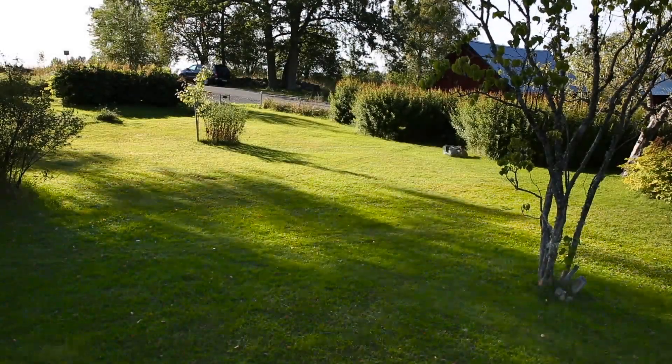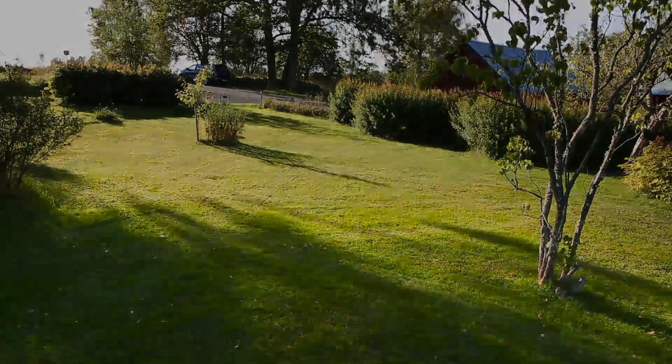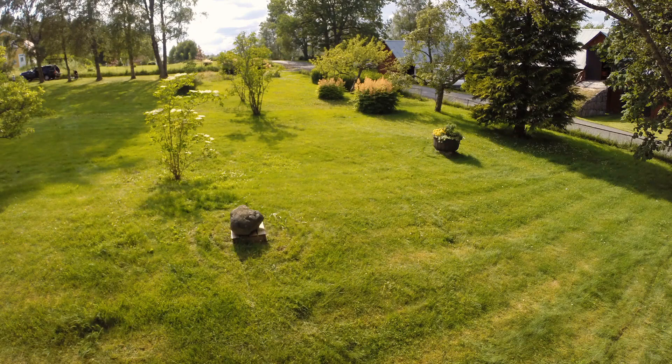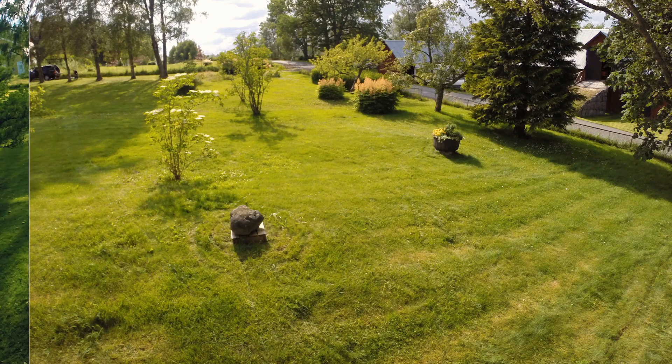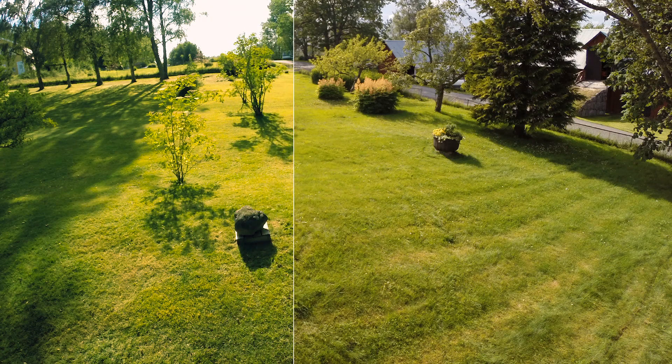Generally after two days, all grass is cut, depending on the size of your garden. After a week, you can already see a big difference in the garden. All grass is cut and will never grow tall again.